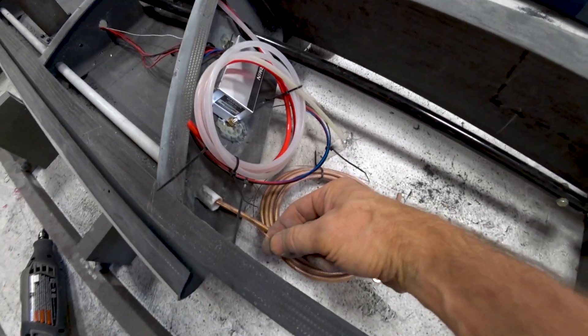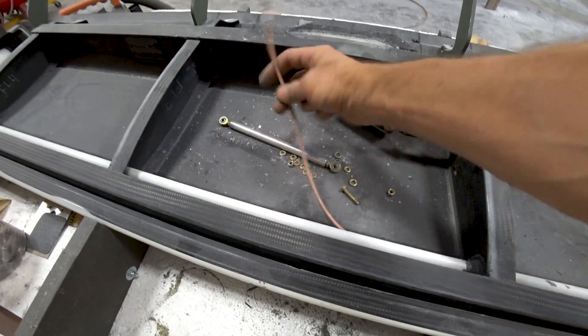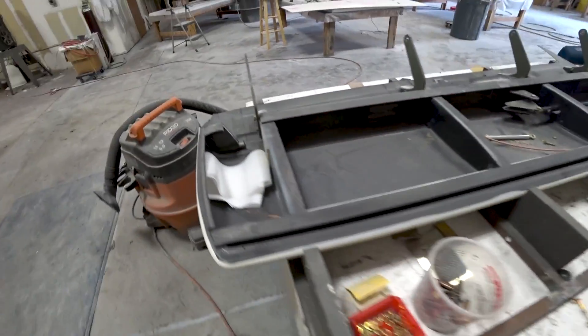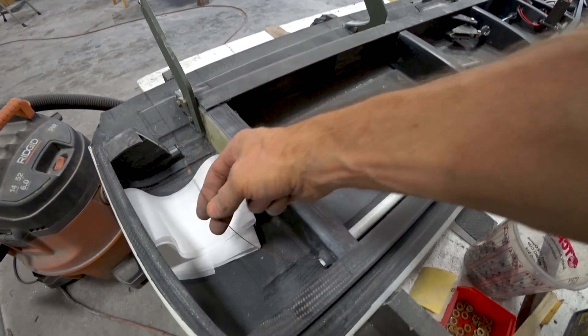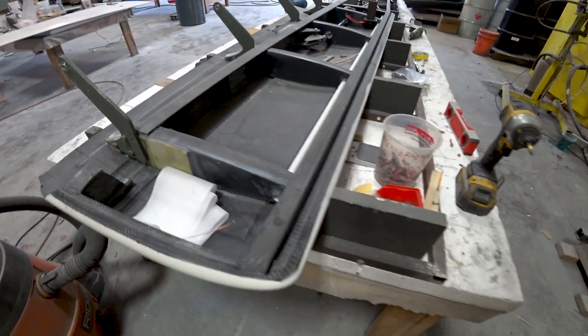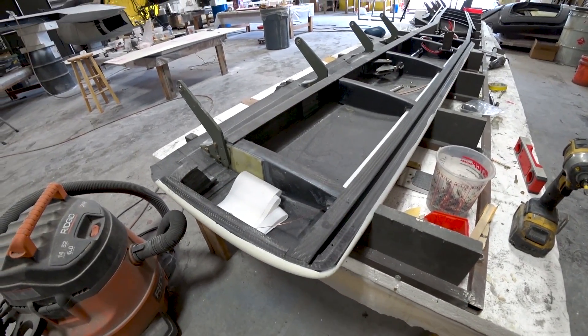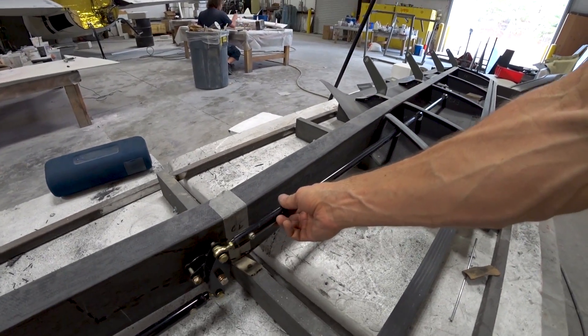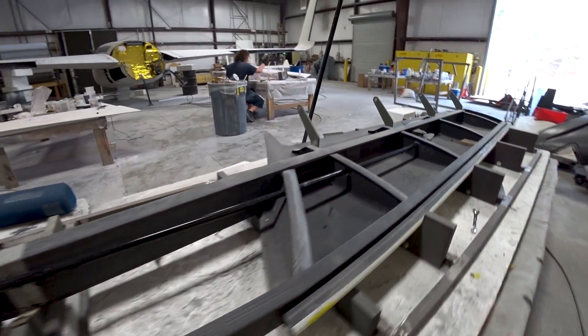I've also run the antenna line for the nav antenna, and pulled a bit of welding wire through — that's the antenna wire that comes out through the conduit halfway, and the other bit of welding wire runs through to the end. That's going to be pulling the wires through for the GMU 11 magnetometer once the foreplane is fully installed.